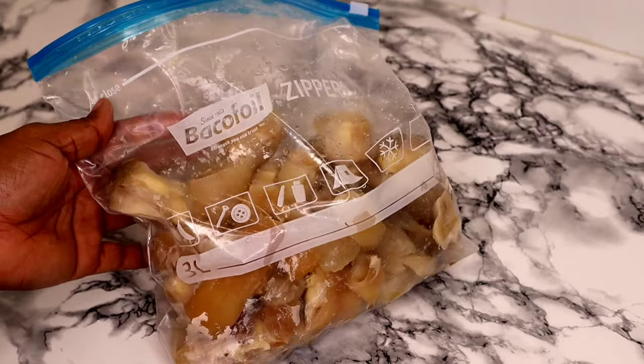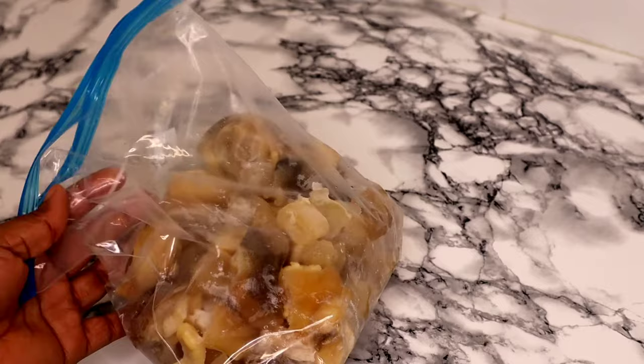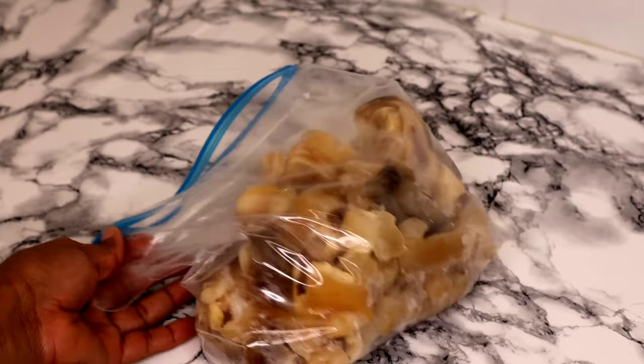So this is how to wash and prepare your cow foot nicely before you use it to make any dish of your choice. Hope you find this video useful. Thank you so much for watching — please leave your comments in the section below. If you haven't subscribed, please consider pressing the subscribe button. Thank you so much, and I will see you in my next video. Have a blessed time and enjoy the remaining days of the year. Bye!